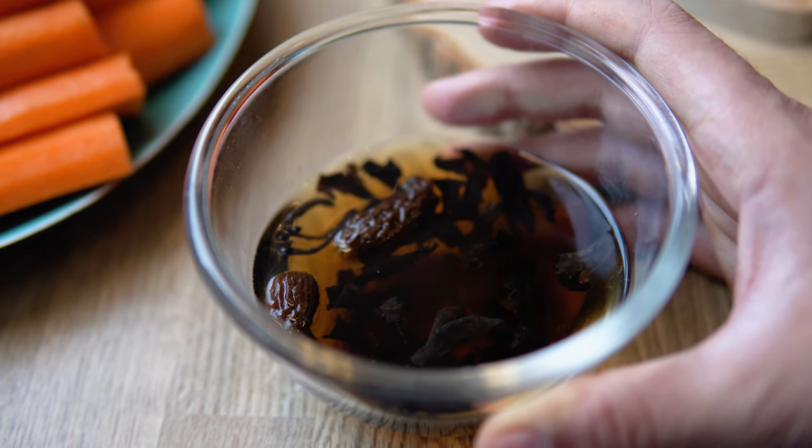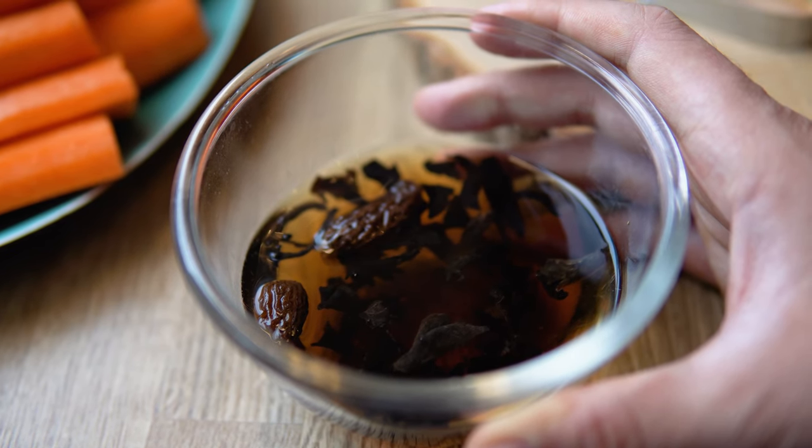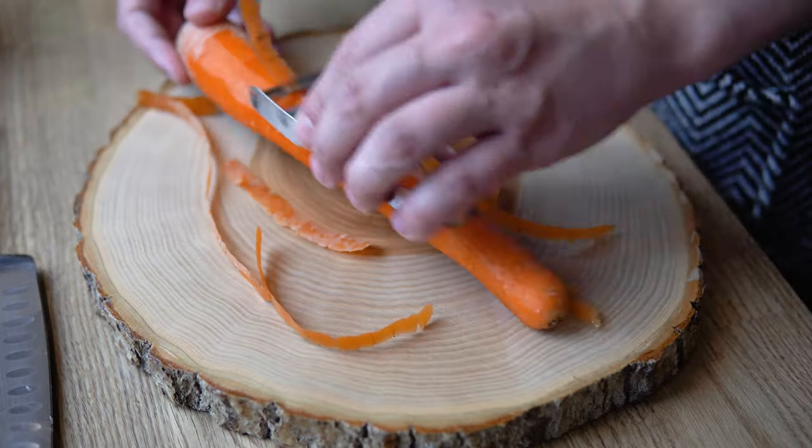If you chose to add some mushrooms, this is the time. With that, our soup can start cooking on minimum heat, and it's time to turn our attention to our vegetables.